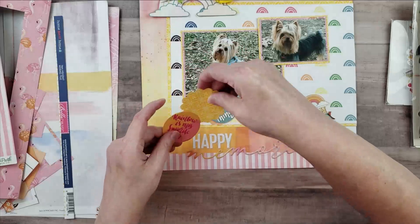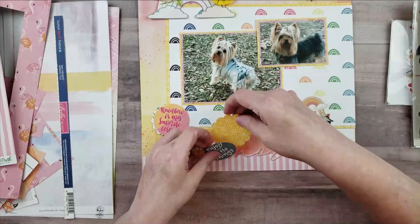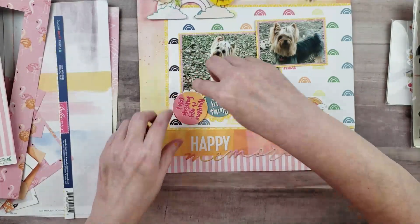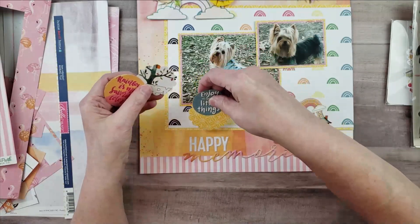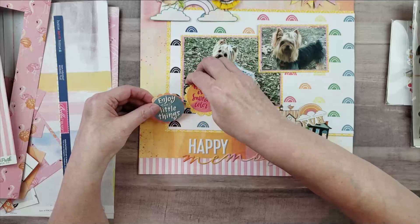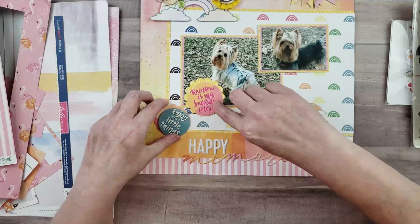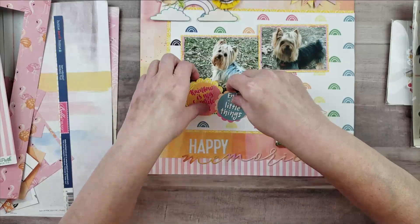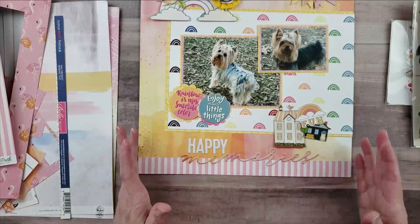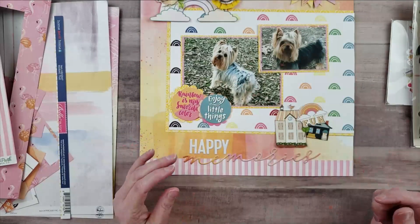One thing I kind of wish I had done is reverse the colors — maybe change the color up and pick a different color to go under this one, using yellow since there's so much yellow on the side of the paper. I might change the scallops out a little bit that way, but I can just punch more paper and do that. So I'm going to go ahead and glue all this stuff down and then I'll be back.